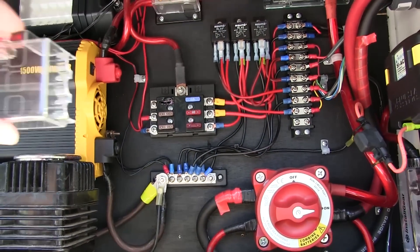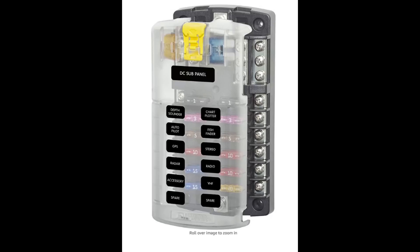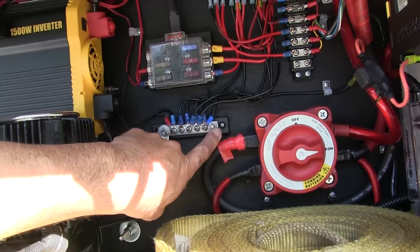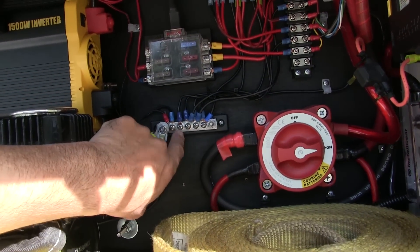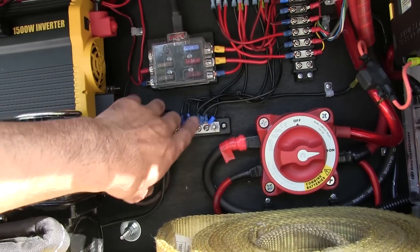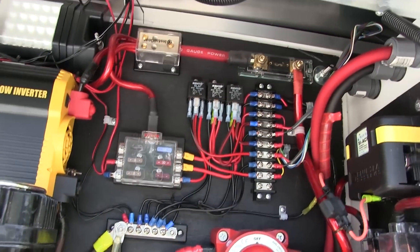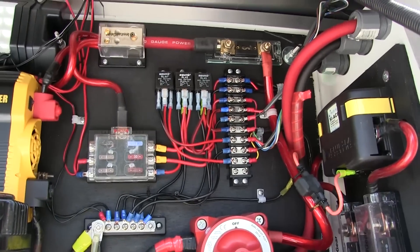I'm going to get one from Blue Sea Systems. It has the positives for your fuses and everything, and it also has a bus bar built into it for your negatives, like this one here. The Blue Sea one will eliminate all this — all these wires will go to one block. That's only about forty bucks for that fuse block.